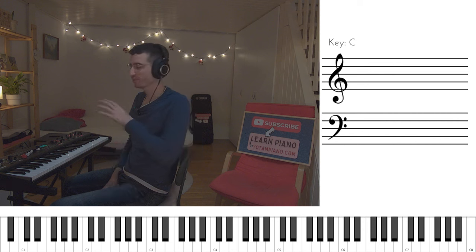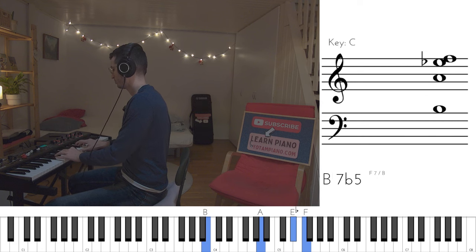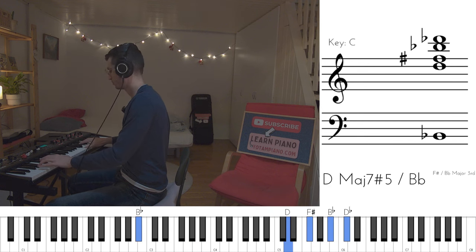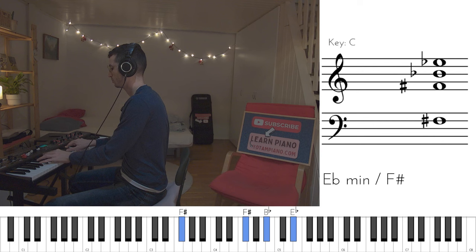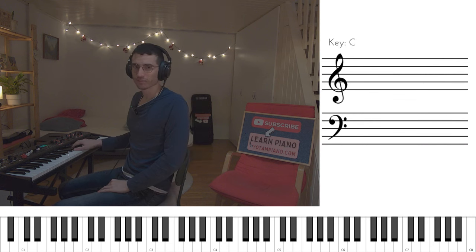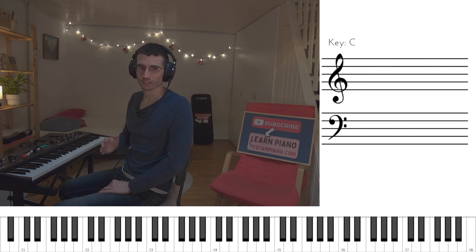Now let's get to the chorus. It has some really juicy chords in it. So when Stevie sings 'when you believe in things that you don't understand,' the chords are as follows. Now let's see how I develop that harmony into something more rhythmically interesting. So that was fun. With the right hand, I'm not doing anything special — it's basically whole notes. And in the end, a little bit of downwards glissando.